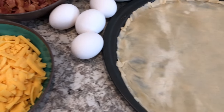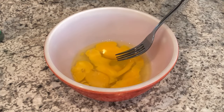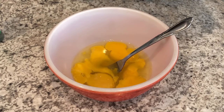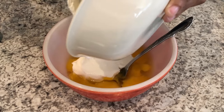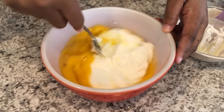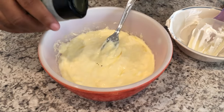While my crust is baking, I've got my eggs in the bowl and I'm adding in some sour cream, giving it a good stir, and then adding in some parsley.